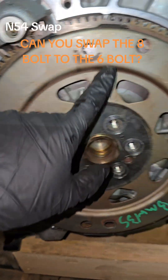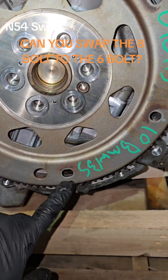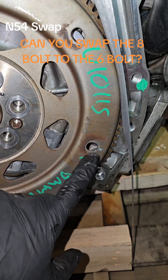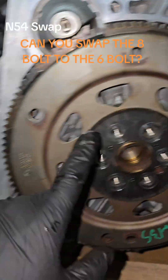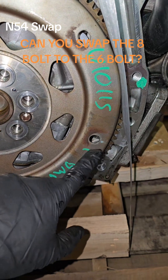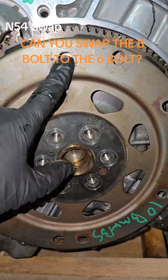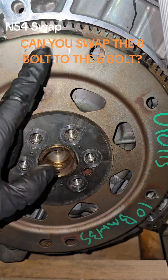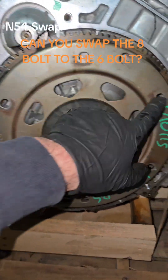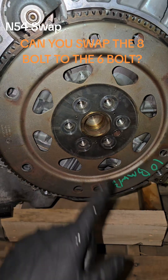A lot of people make the mistake here — only one of these holes is for starting the bolts. You see this one's elongated this way and this one's elongated that way. It's this one right here. If you start with the wrong bolt, it's sometimes harder to get the other torque converter bolts to line up correctly. So always find the one that is oblong, get it started, don't tighten it all the way, rotate, get the next one started, rotate, get the next one started — almost bottomed out but not all the way — then tighten them all up once they're all in. Otherwise they don't line up right. This 8- to 6-bolt swap is definitely something you can do on an N54.